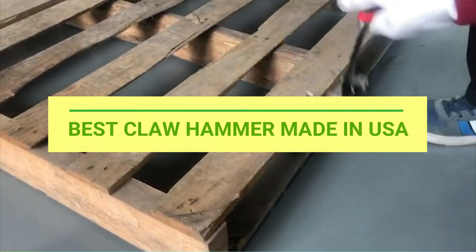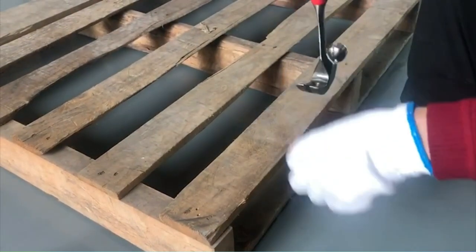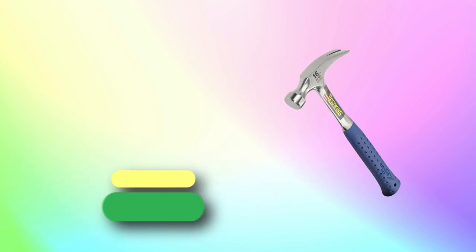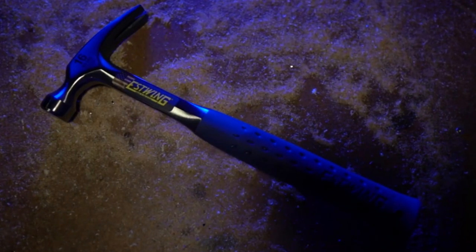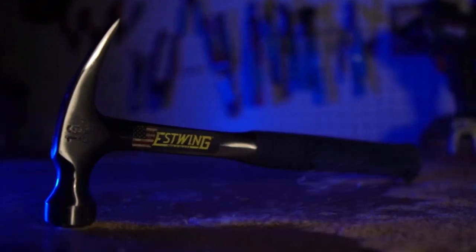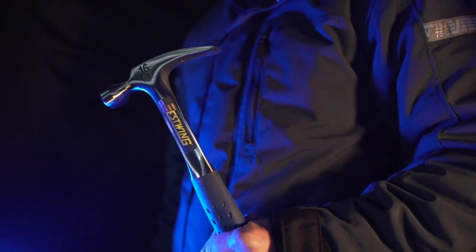Best Claw Hammer Made in USA. Number 1: Estwing Claw Hammer Made in USA. Forged using one solid piece of American steel, this means no poor quality castings or welds to fail. The result is the most durable, longest lasting striking tool available.